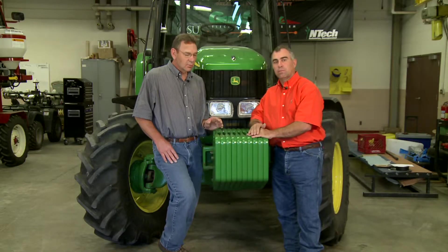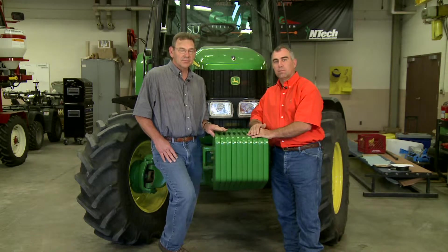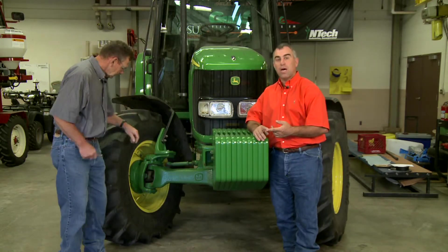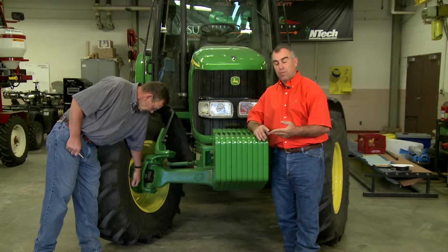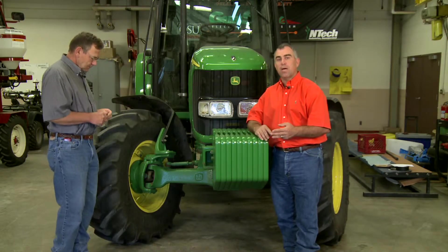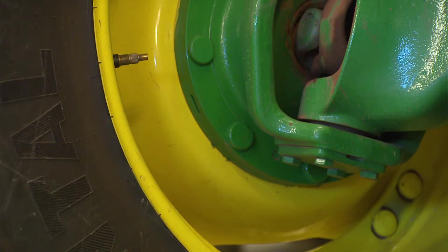Another thing you need to worry about other than weight is your tire pressures. The only way to know the correct inflation pressure for the tire is to know the amount of weight on the tire and the tire size, and then you can go to a load inflation table. You can find a link to some of those on the SUNUP website, or your local tire or implement dealer should have access to them as well.